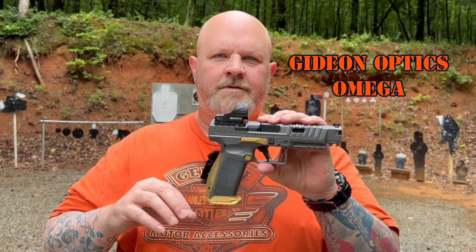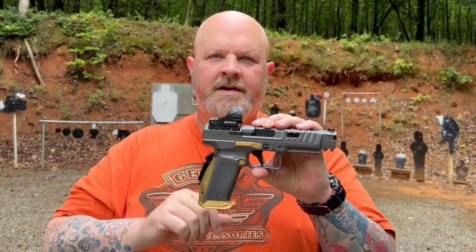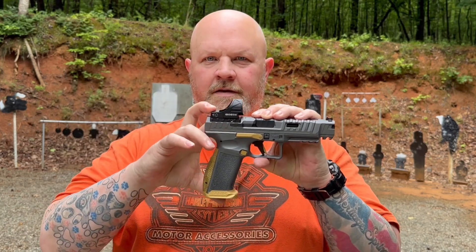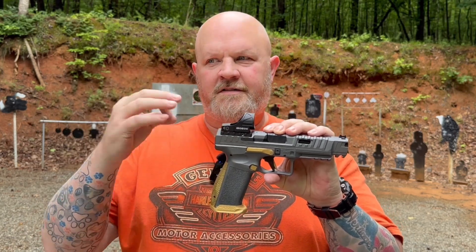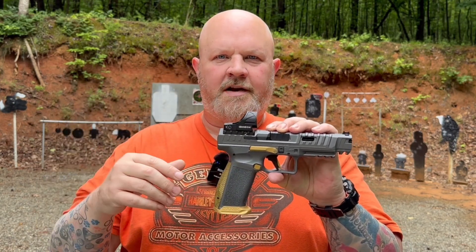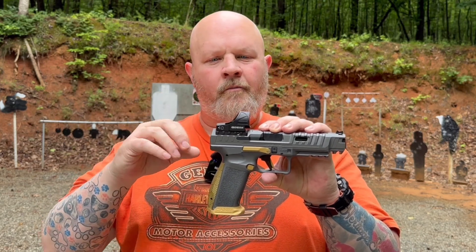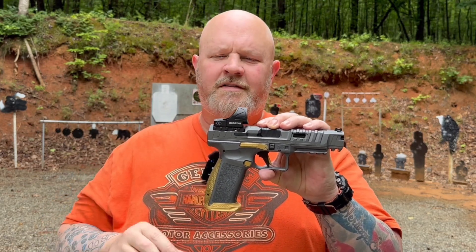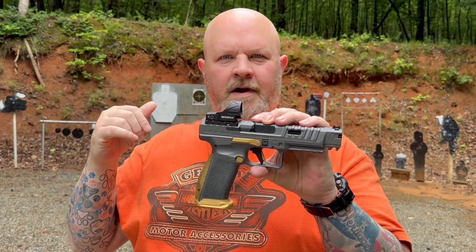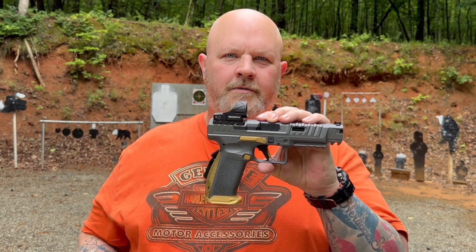Now the Gideon Omega is coming to us from JSD Supply. I saw those guys at NRAM and they were kind enough to send one home with me to test. This isn't quite the released version of it — it's kind of a hard prototype, so it doesn't have all the features that I think they're planning on getting into the production models. But it's still a pretty decent little dot. We're going to get it down here, get some rounds down range, make sure I've got it dialed in, and we'll go over a little bit more with it.